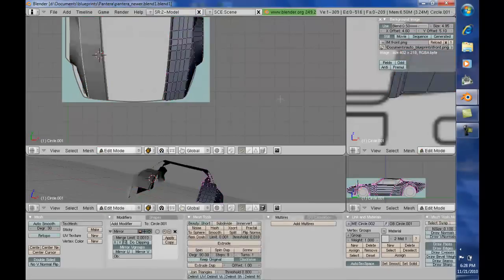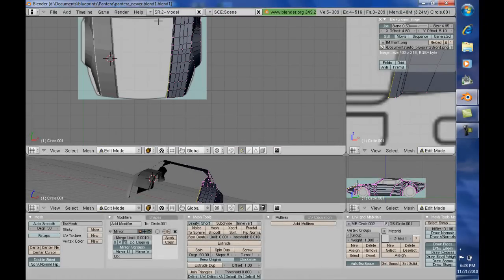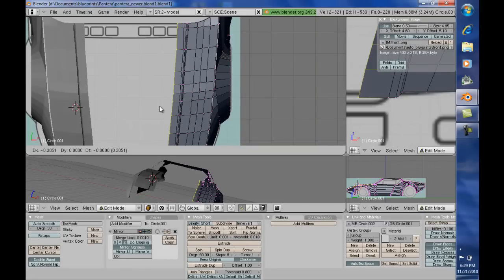Now from here we are going to go in and select these points. What I'm going to do here is delete a lot of this and start over again — I could have moved it separately, but just to show you what we're kind of doing here. I'm going to come down here and extrude again, all the edges. I'm going to make one extrusion here.